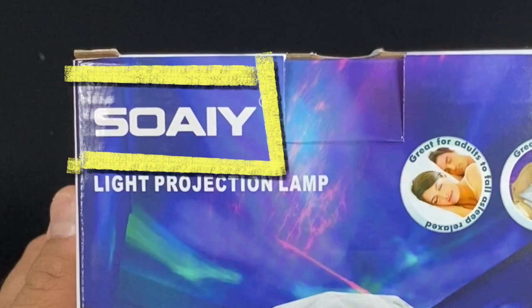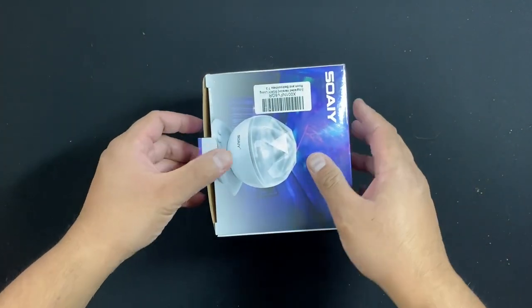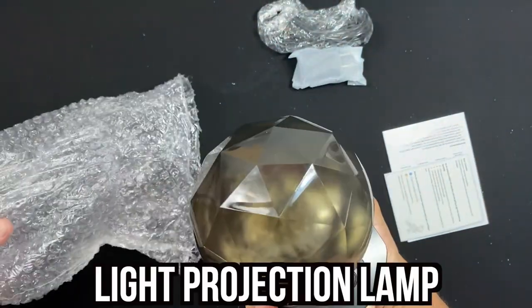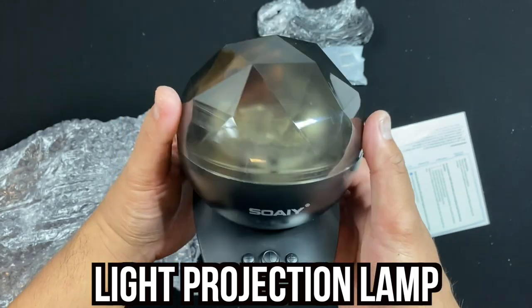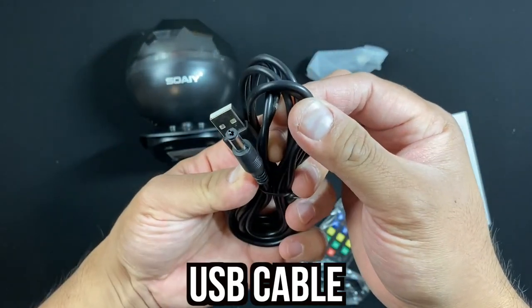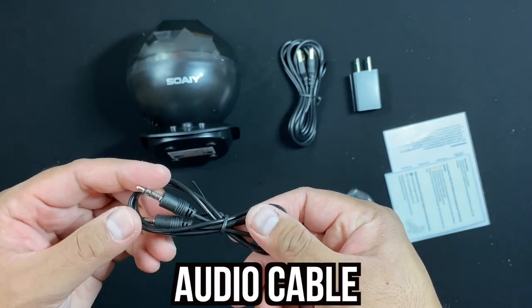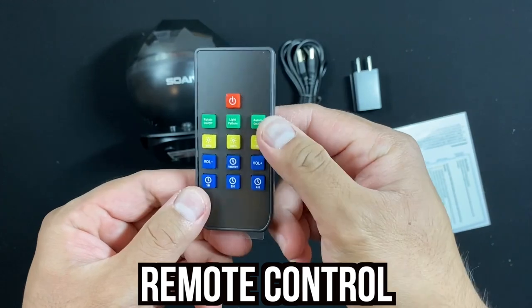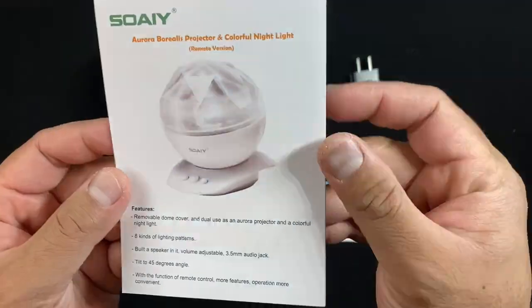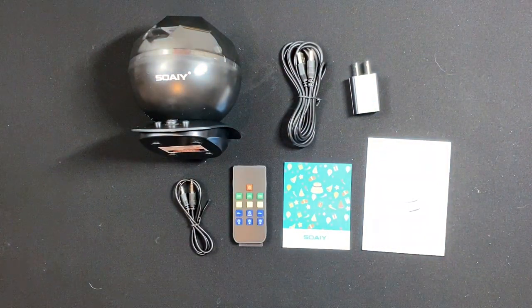First, I want to thank SOAIY for sponsoring this item to us — it's an honor to review your item. The box looks pretty cool. Let's check out what's included inside. The box provides you with one projection lamp, which is lightweight at only 10.9 ounces. Also included is one USB cable that attaches to the provided power adapter, one audio cable, a remote controller, a letter inviting you to become a VIP member to get free stuff, and a user manual. Be sure you have all seven of these things to enjoy your SOAIY projection lamp.